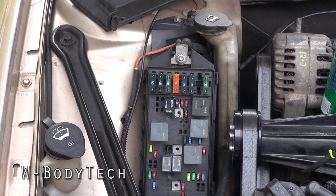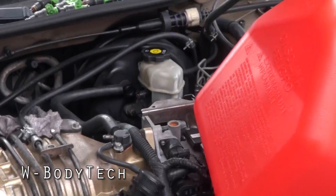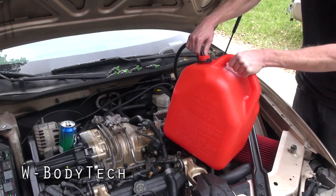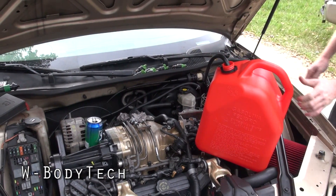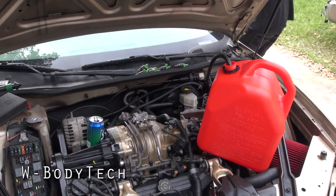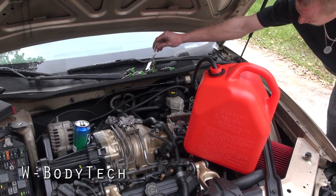And the pump is running. You can turn the key off and it will stay running now, because the relay is triggered. Key is off, the pump is still running.